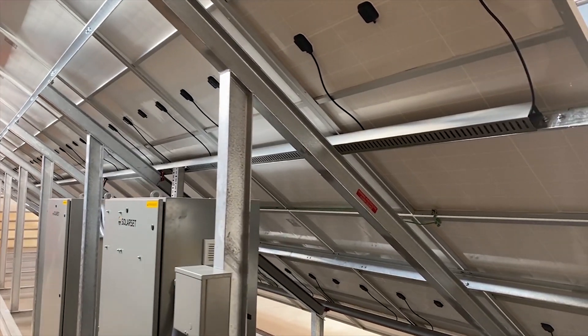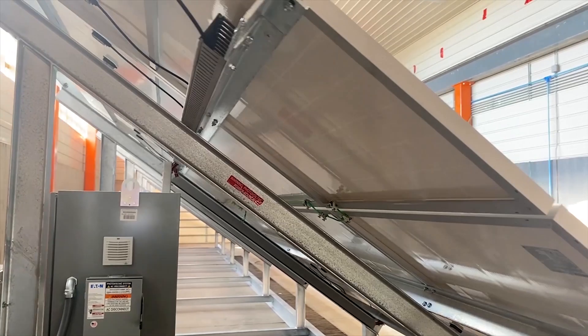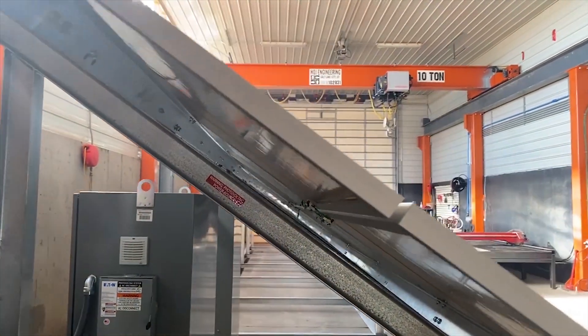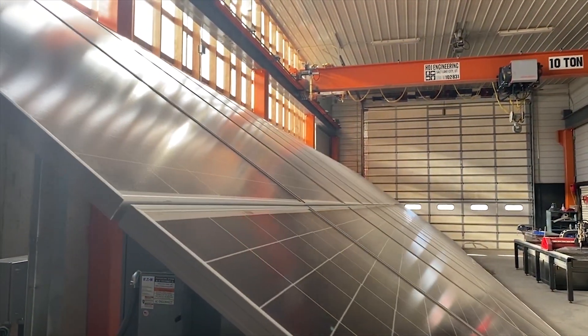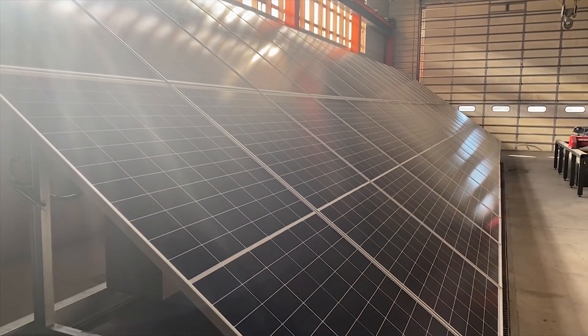These panels are 445 watts each and there are 32 of them. They are undermounted from the bottom to give the surface of the panel a clean sleek look and to reduce the edges for snow and ice to catch on.